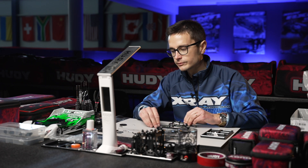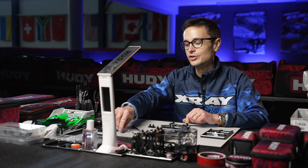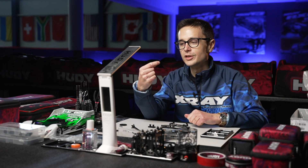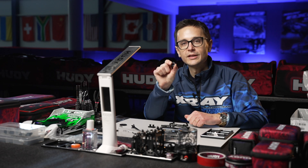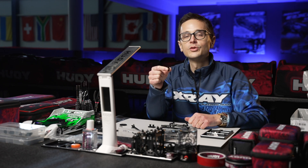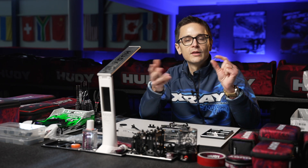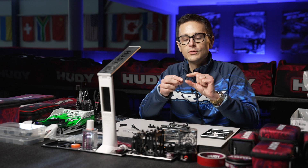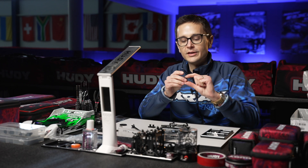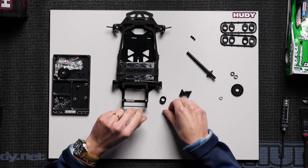Now we're going to put everything together. First, we're going to install the ride height adjusters in the rear — the axle holders. You're probably familiar with them; they've been included in the X12-21 kit and also in previous X12 kits. They were reintroduced into the X12-21 for simplicity, efficiency, and ease of use. They are more forgiving for the axle bearings, which last longer because of this plastic material.